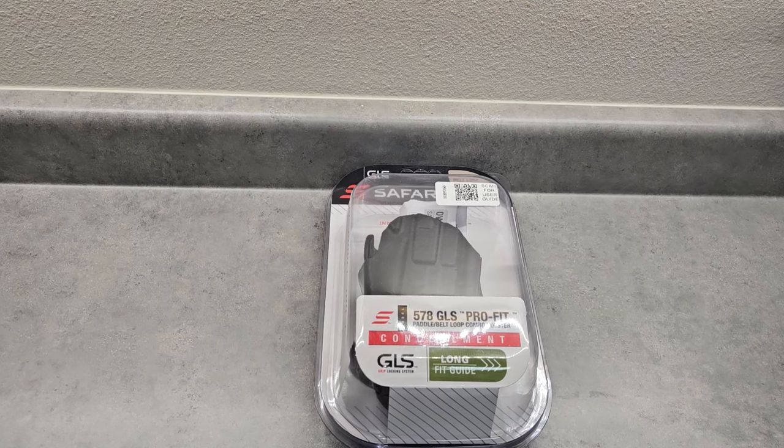I needed one to work with this belt system, and this is it because it's the same thing, just a different model. I'm curious to see which CZ75 variants it will fit. I have the 75B, 75BD, SP01, SP01 Shadow, and the Shadow 2. I'm pretty sure the 75 Compact is too small - this is for a full size - but I guess I'll try it anyway.